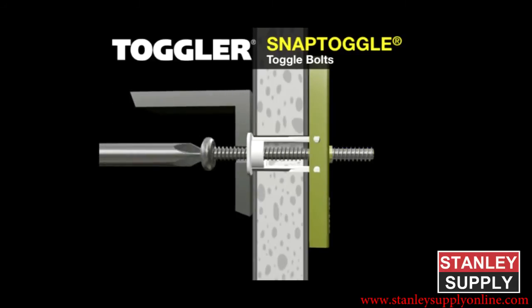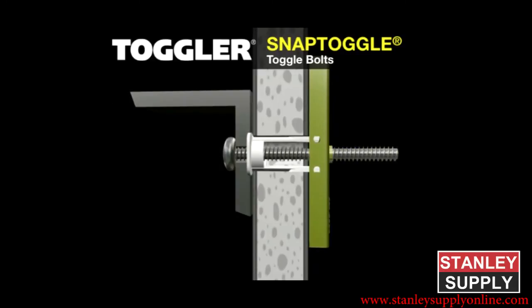Place the item over the flange of the cap, insert the bolt, and tighten until snug against the item, then stop.